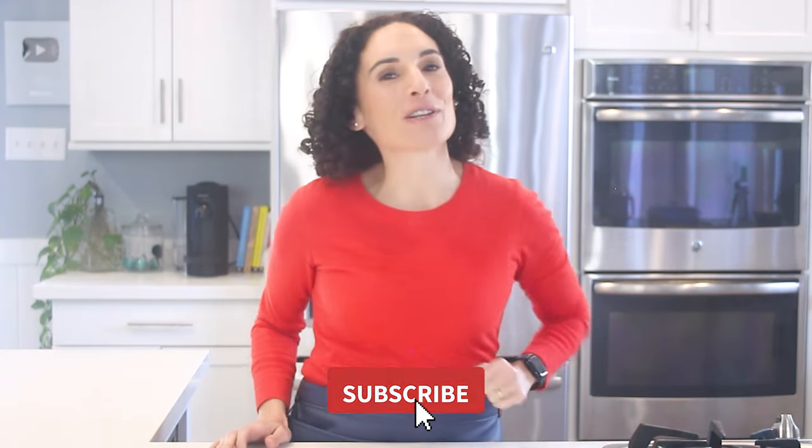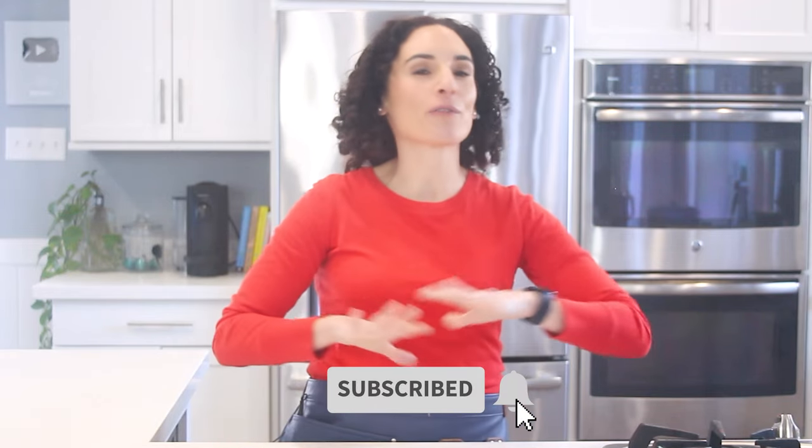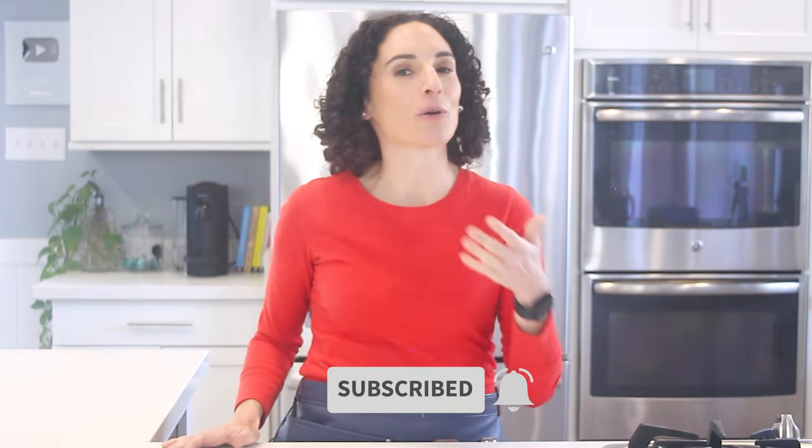If using rotisserie chicken in recipes is your thing, hit that red subscribe button. This video is part of a whole rotisserie chicken series, so no matter when you find the video, make sure to check the links below — I'll have recipes and other shortcuts for you in the description. See you next time.